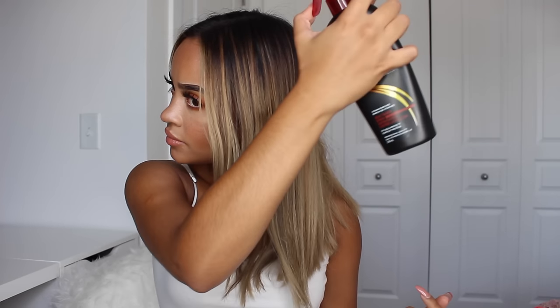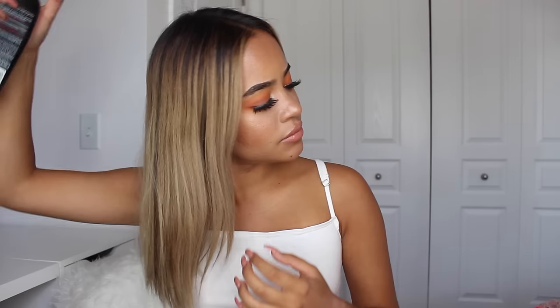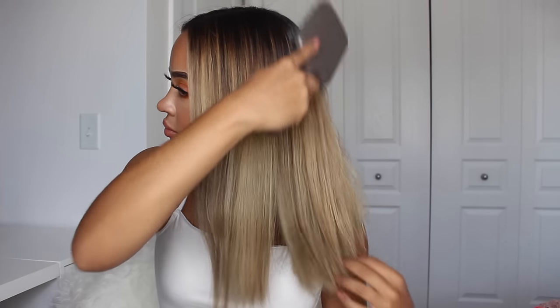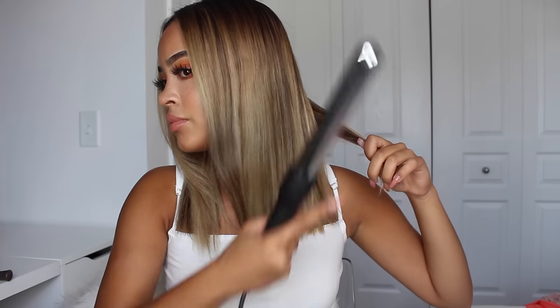First things first, we are going to protect your hair from the heat. I use this Dresame Heat Protecting Spray and then I brush it out to distribute the product all over my hair and each strand. Next, some of you might think it's a bit backwards and whack, but I hairspray my hair before curling because then my curls will hold on better and longer. Then I brush it all out again so it's not too sticky.